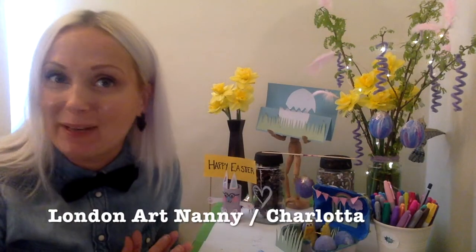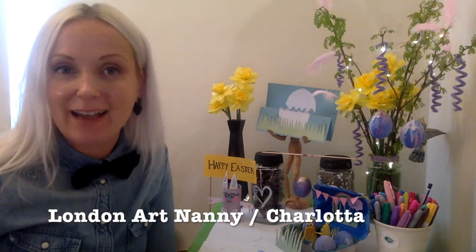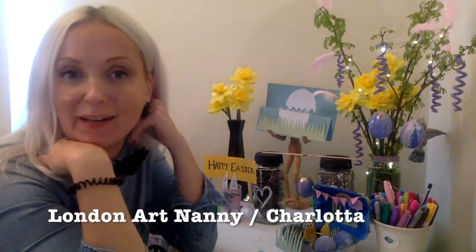Hi guys and welcome back to my channel, and if you're new here, my name is Xelota and I run art classes under the name London Art Nanny, here in London, as the name says.